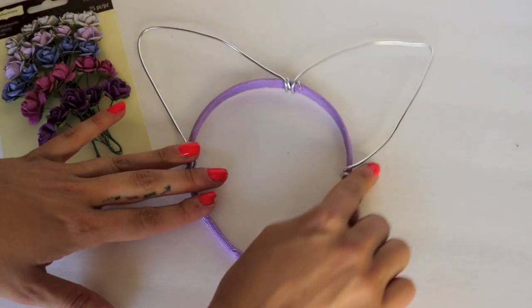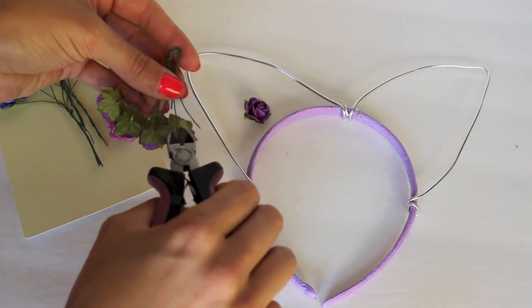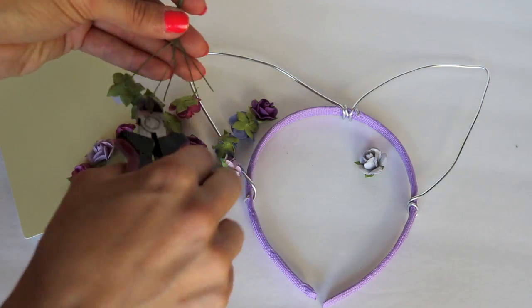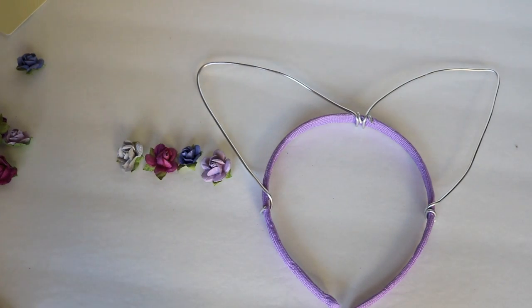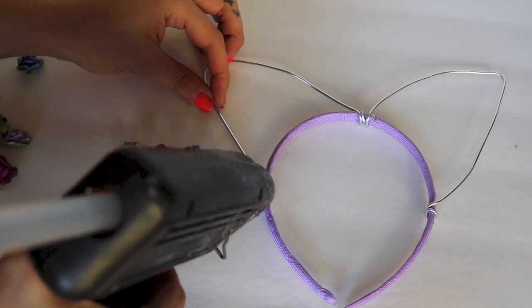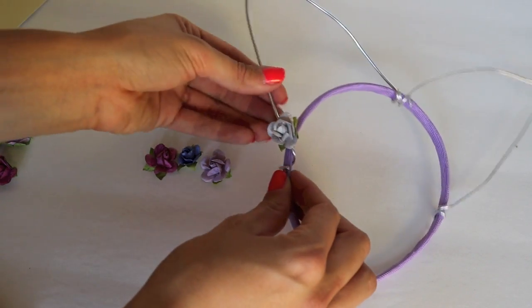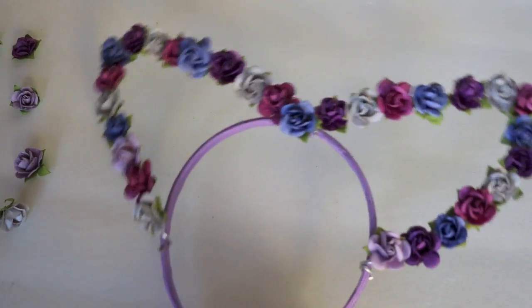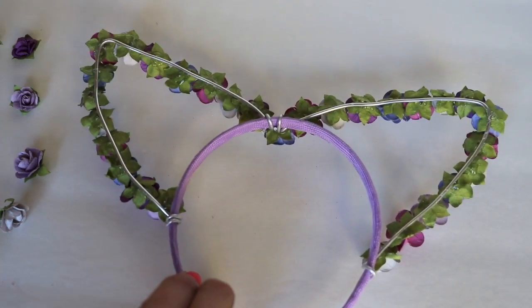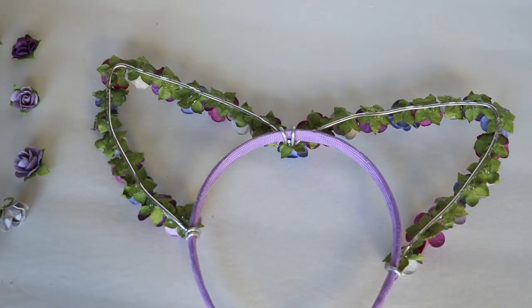Now for the fun part — go ahead and open up your flowers. As you can see, these are attached to little stems. Take your wire cutters and simply remove the little paper flowers from the stems. You're going to do this with all the flowers. This pack comes with a variety of colors — about three or four different colors. Now create a pattern that you're going to use to place the flowers around your cat ears. I'm going to start with gray, then go with pink, blue, and purple, and repeat this until both cat ears are completely covered. Once covered, flip them around and trace the line along the back with hot glue on the wire so they're nice and secure. Allow it to dry and you are absolutely all done with your ears.